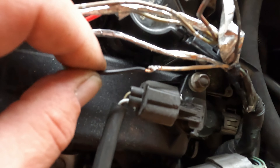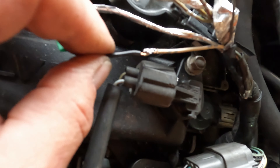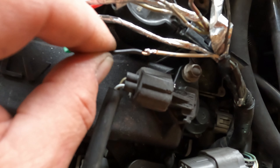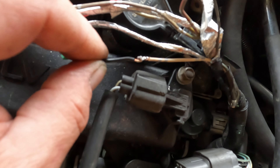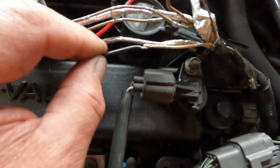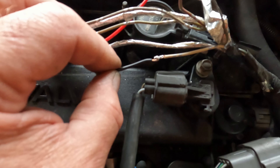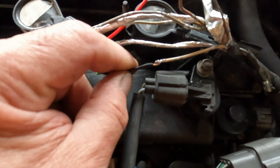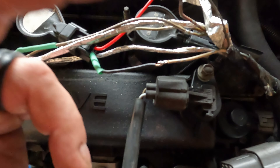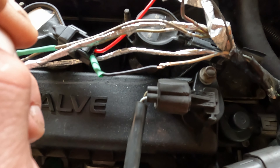This joint right here hasn't even been soldered yet. The wires have been tinned and the handshake's been established, but I just smashed closed the hooks. If I wanted to be cheesy I could just throw heat shrink over that and it would work for quite some time — but I wanted to show you that the mechanical joint is just as important as the solder joint. In case the solder joint fails, you've still got the mechanical joint to back you up.